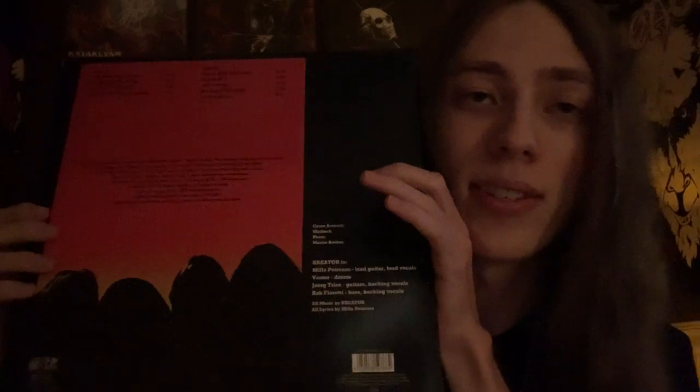I paid like a little less than $200 and I got all this extra bonus stuff, these beautiful LPs. Next up is obviously Extreme Aggression. This is another fan favorite, of course. And you can see why when you listen to it — just another banger album.